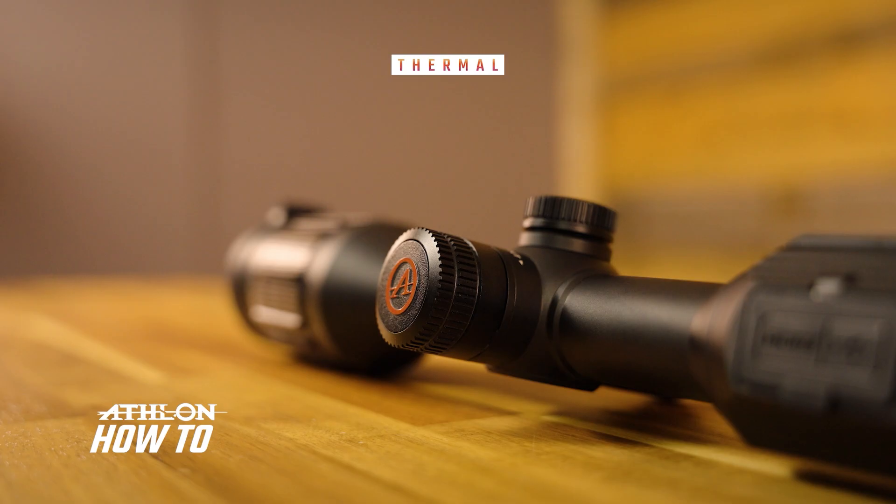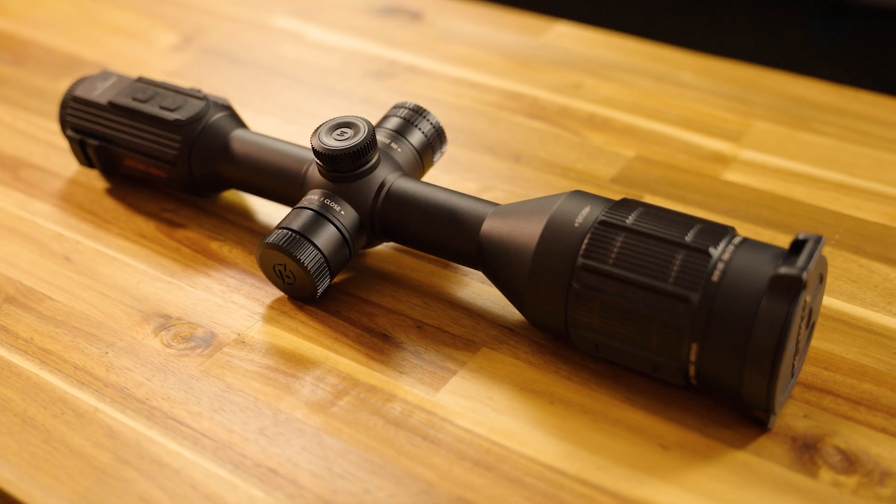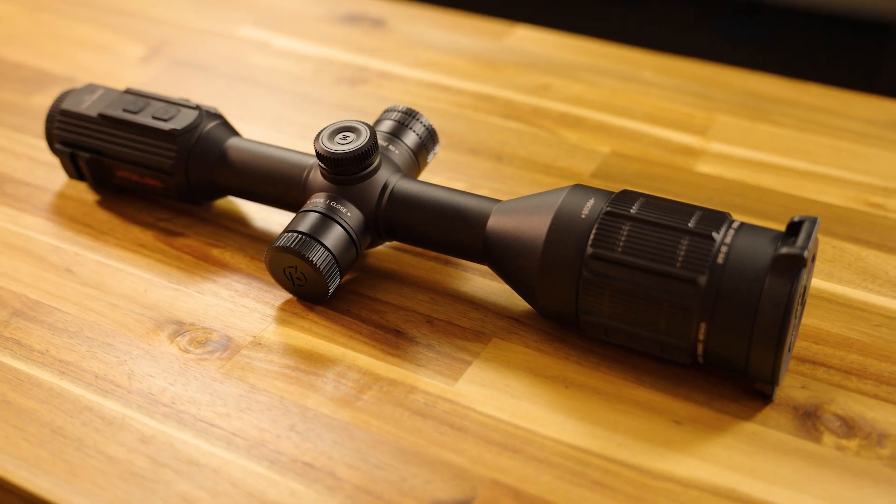You're at the range and you're ready to sight in your thermal scope. Today I'm going to show you how to use the one-shot zero function on your Kronos ATS Pro thermal rifle scope. If you follow all the steps correctly, you're only going to need one shot to sight in your new Kronos ATS Pro thermal rifle scope, saving you both time and money.